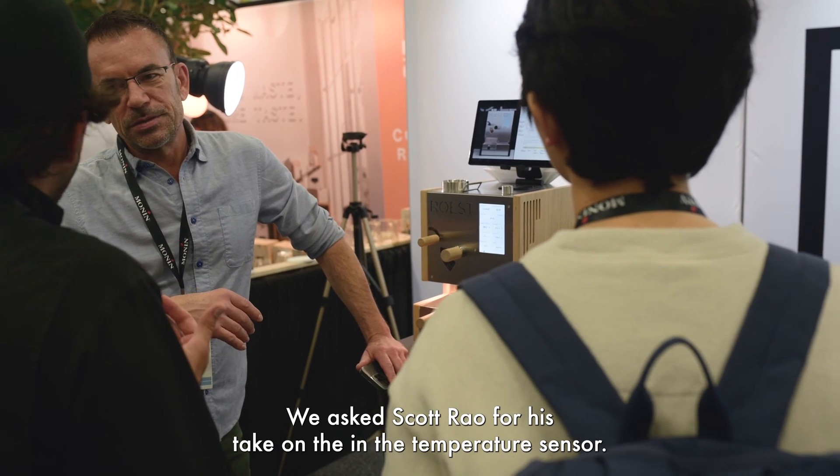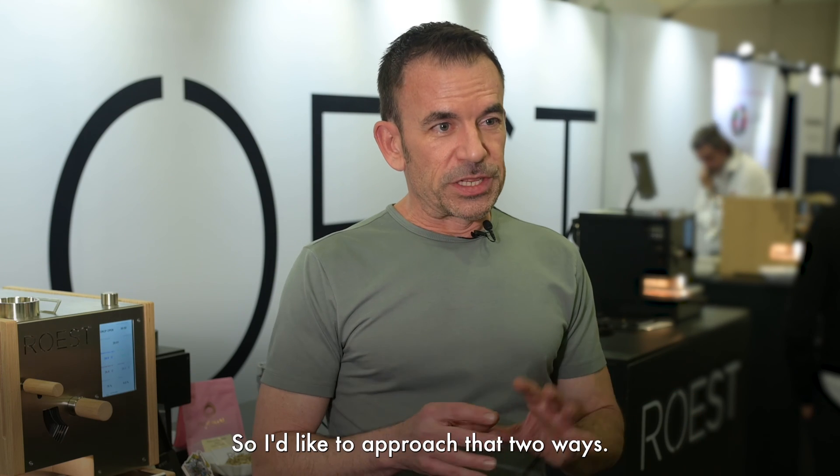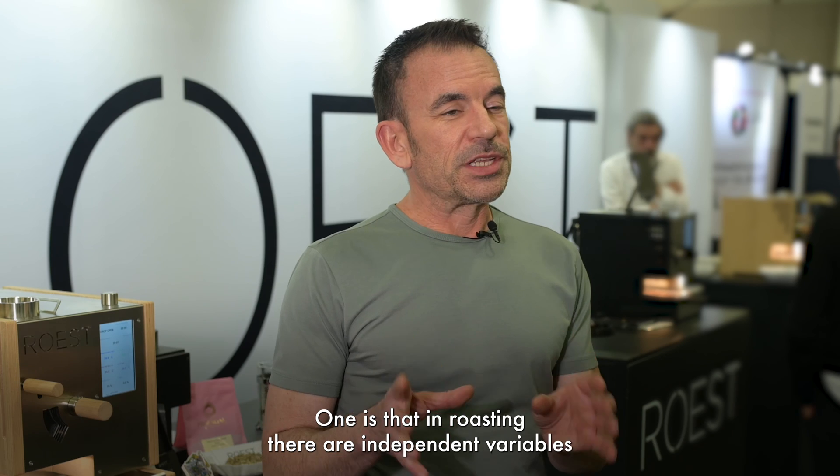We asked Scott Reo for his take on the inlet temperature sensor. He approached the topic two ways: in roasting there are independent variables and dependent variables.